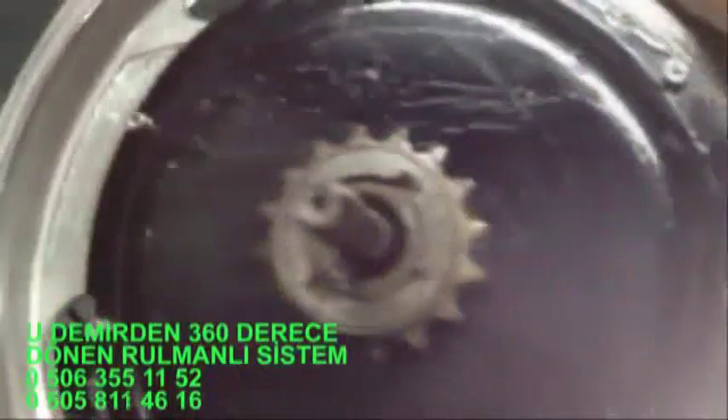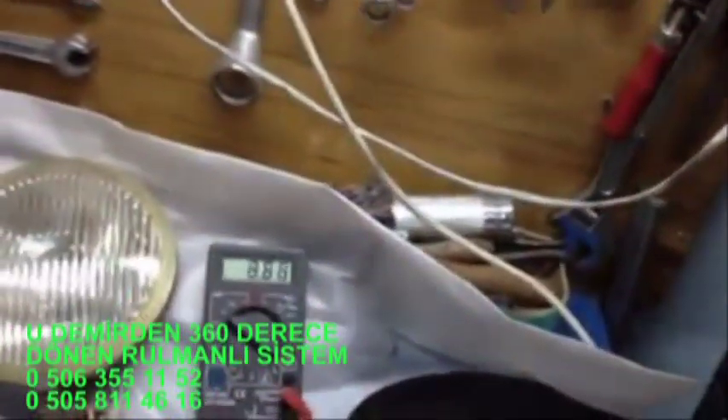Gördüğünüz üzere elimi döndürdüğümde bakın çok rahat bir şekilde dönmektedir ve ampul yakmaktadır. Bakın voltajını da görebilirsiniz. Yani elimi çevirdiğimde ortalama 9-10 volta rahatlıkla çıkmaktadır. Bakın, parmağımla çevireceğim; voltajı görün. Şu devirde bakın, rahatlıkla 11 volt almaktasınız.